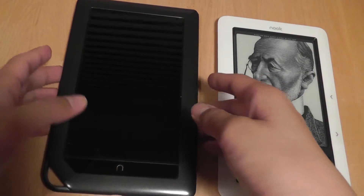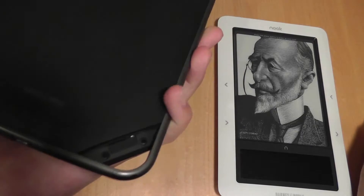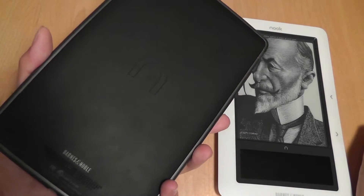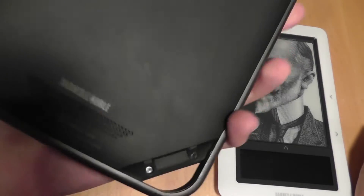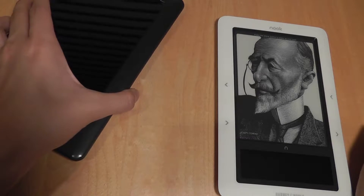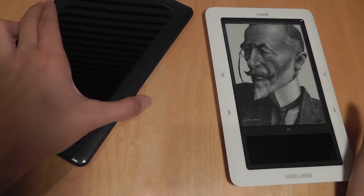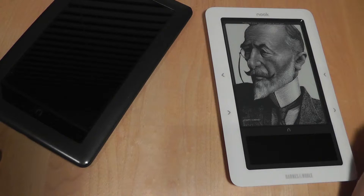Looking at the design further, the Barnes & Noble color version does not have a user-removable battery, unlike the original, so if you like to swap batteries when your e-reader dies, the original is probably better for you. The new version, however, supports hot-swapping of micro SD card slots without removing the back cover, unlike the original. Both devices offer Wi-Fi and 3G functionality, and the newer version has more memory compared to the original's 2GB of built-in storage.